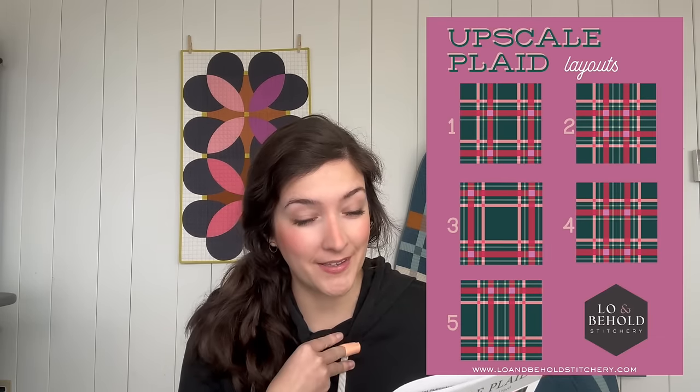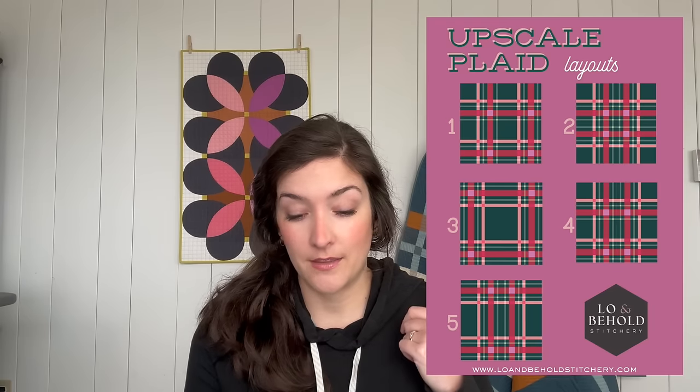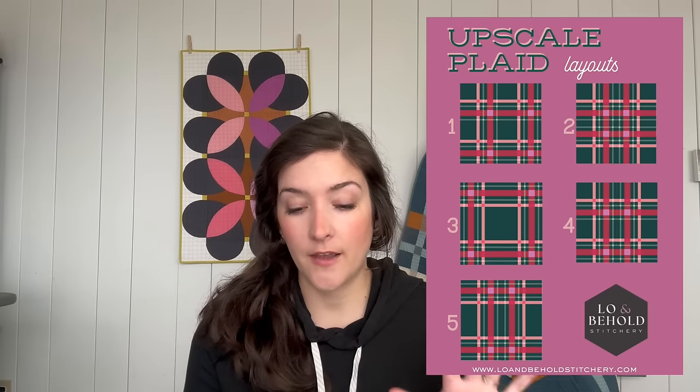I am going to be making the throw size — the middle of the road at 67 inches square. Also taking a look at the pattern, there are five different layout variations, which makes this pattern so fun and unique. There are so many different possibilities and directions you could go. You do not have to decide on a layout quite yet because you're going to cut your fabrics the exact same way for all five layouts.